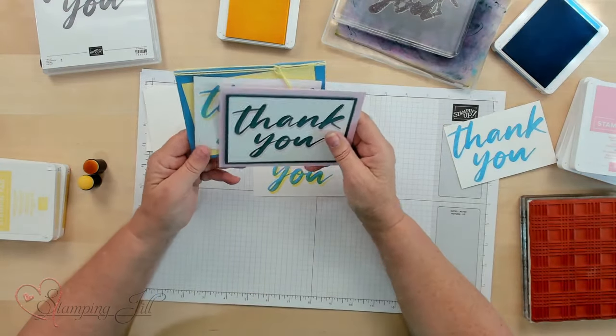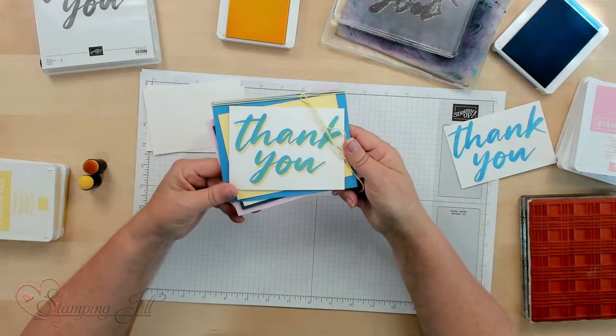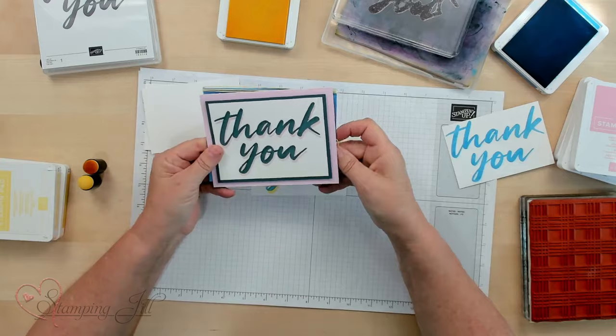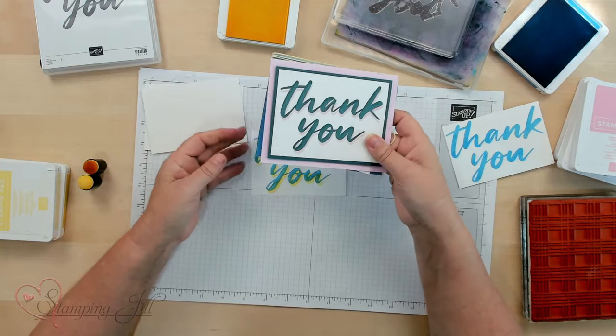Let me show you a couple of samples done with two colors. This one I did — you can see how I put it together with the cardstock. And here's another color combination too.